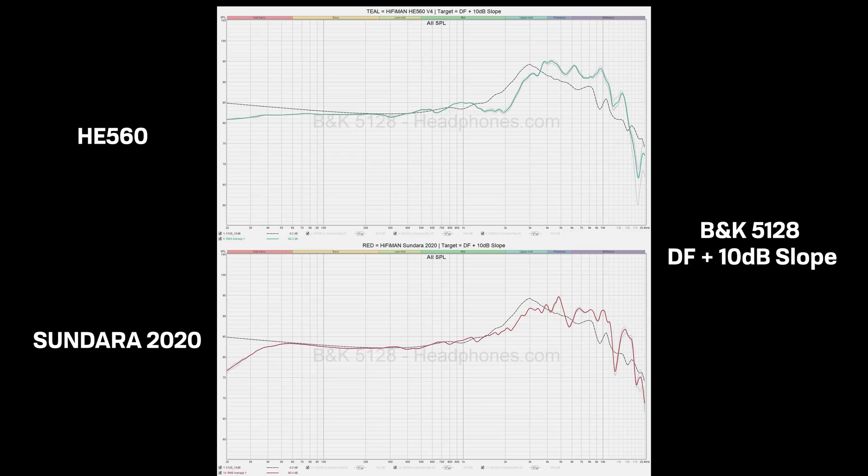Now I'm going to dump a whole pile of information on you when it comes to these headphones. Here I'm showing you the frequency response of both done on the VNK 5128, which is currently the most advanced headphone measurement system available. I'll also link the raw data below in the description for those more familiar reading measurements done on the GRAS system. I'm using diffuse field with a 10 decibel slope for the target, but just know that if you prefer a brighter sound signature, you may find an 8 decibel tilt more your thing, and for a warmer sound signature you may prefer 12 decibels.